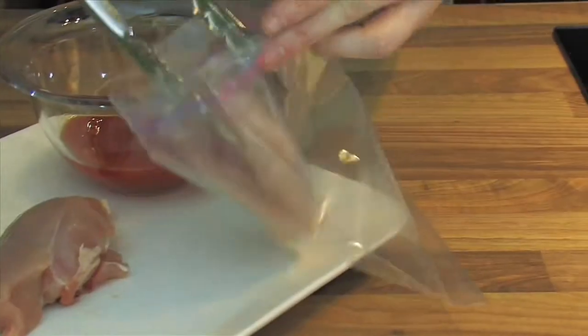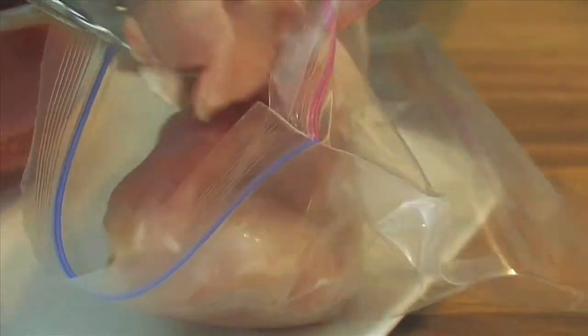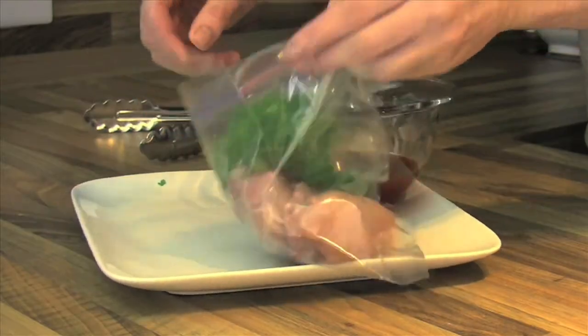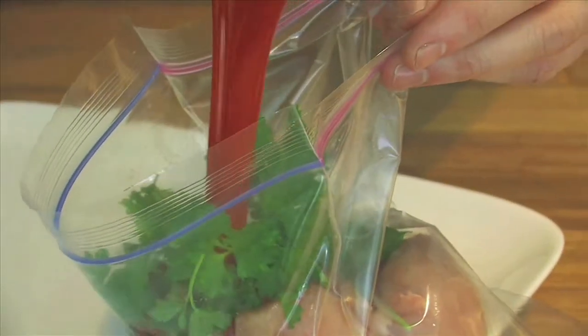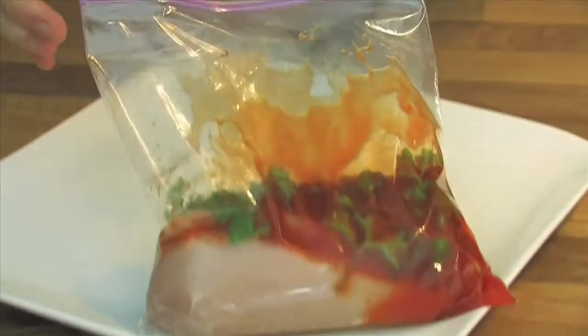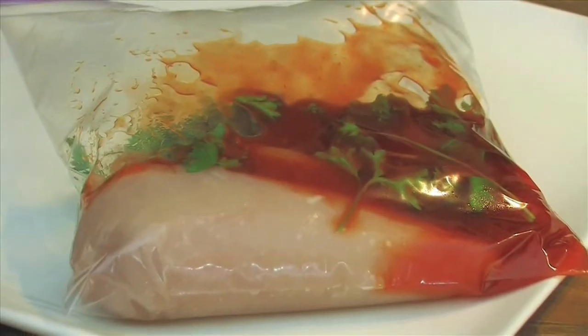I'm going to show you a couple of great tips or techniques that you can use with ziplock bags or sandwich bags. The first use, very commonly used in restaurants, is to marinate meat. Simply place your sauce or marinade on top of the meat, pop it back into the fridge and you'll get extra flavor. Absolutely delicious.